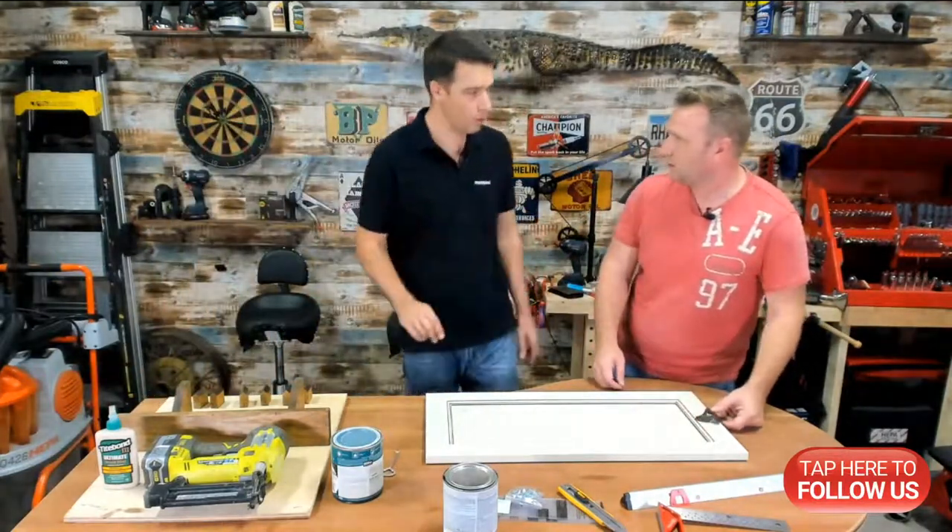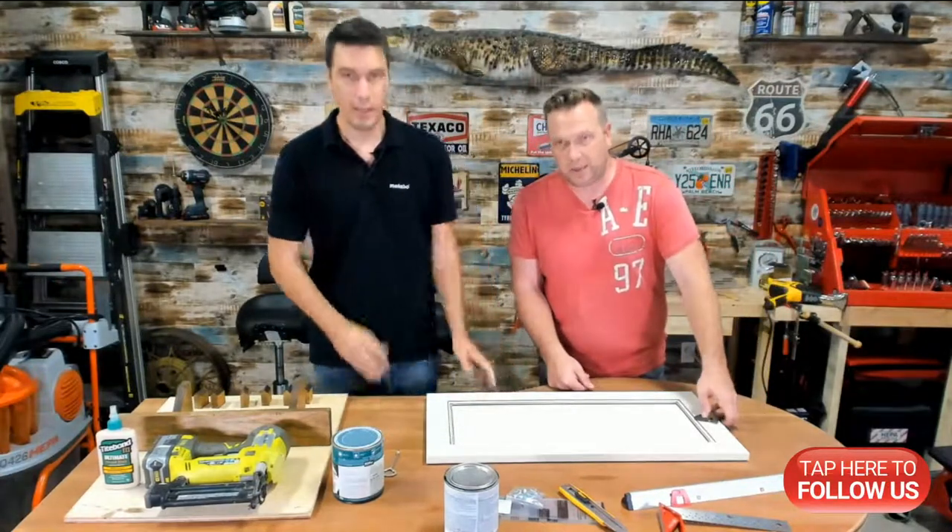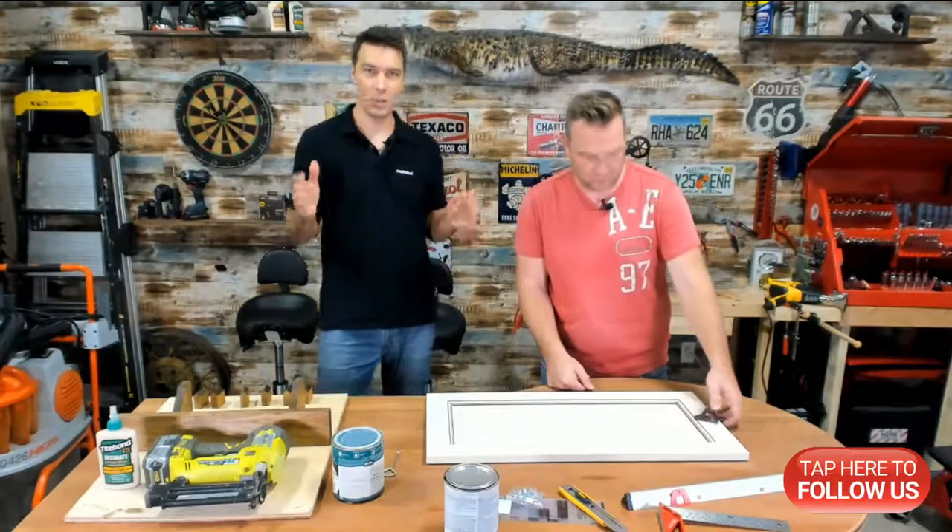Hey everybody, welcome to 'What Tools Inside DIY.' Aren't you excited to join us today? Because we have a really, really cool project that I invented.